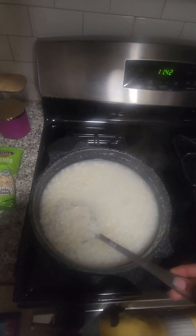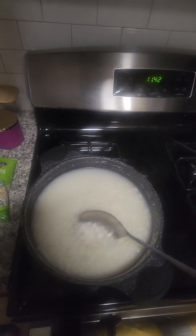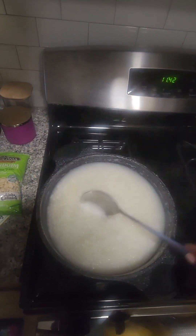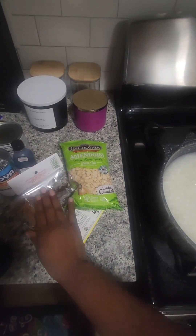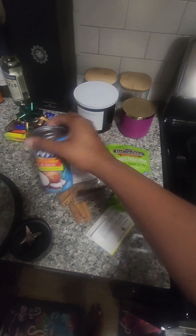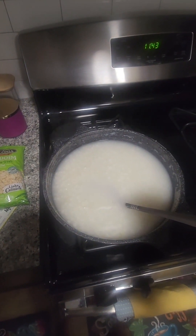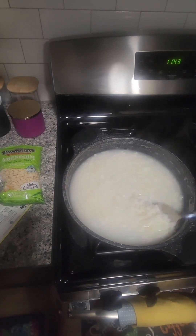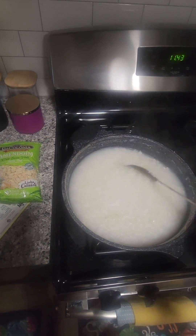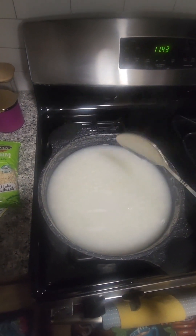I soaked the hominy corn overnight to soften them up and loosen the kernels a little bit, and I've been boiling them for almost an hour — they are pretty soft. I'm going to let them boil for another 10 minutes, then I'll be adding some peanuts, spices, cream of coconut, vanilla, and coconut milk. When I started boiling the hominy I added about a teaspoon of salt — it doesn't make it salty, it just adds to the taste.